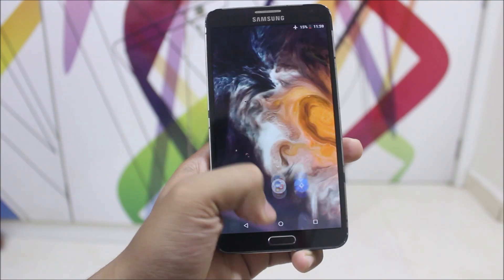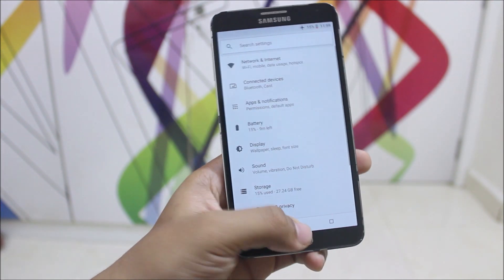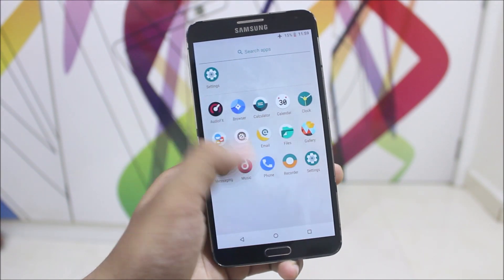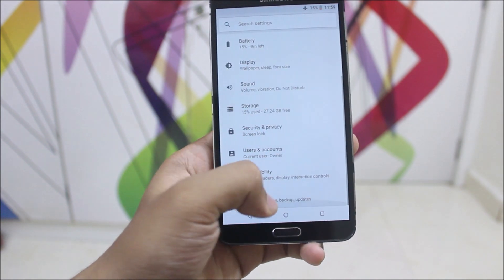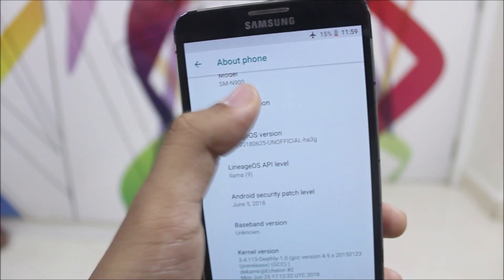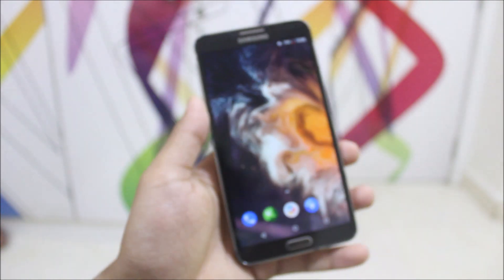A few months ago someone booted Android Oreo, which is LineageOS 15.1, on the Galaxy Note 3, but he was unsuccessful afterwards because he left development and there was nothing related to Android Oreo or LineageOS for the Note 3. But now someone has booted LineageOS 15.1, the latest one — signed — and you can see it also has the June 5 security patch, so this is the latest build of the unofficial LineageOS 15.1 for the Galaxy Note 3.